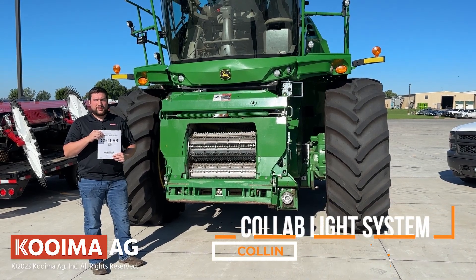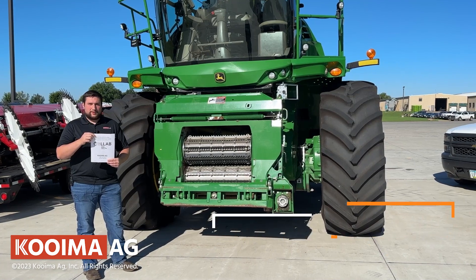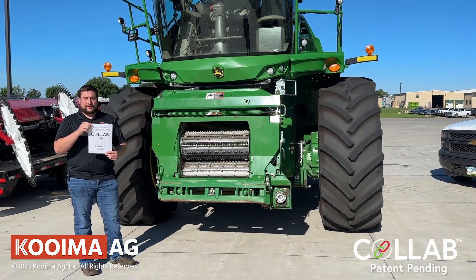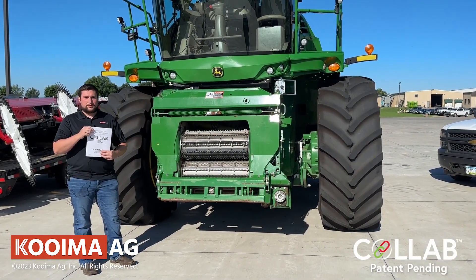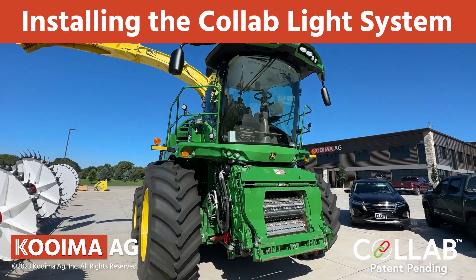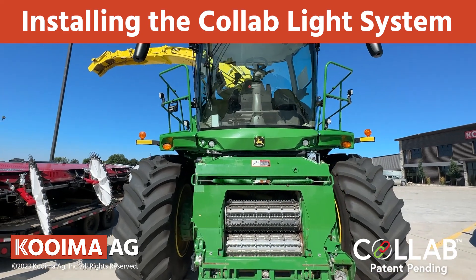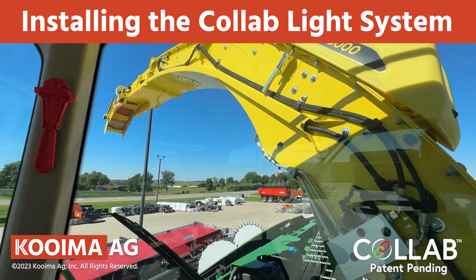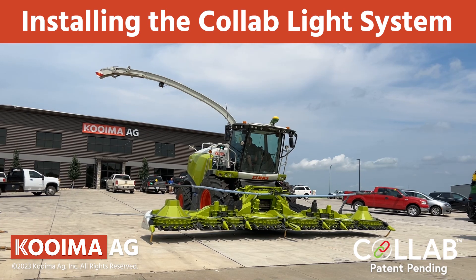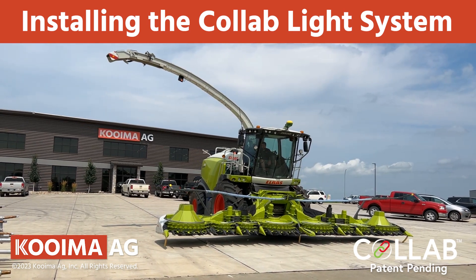Hey, I'm Colin and I'm with Coima Ag, and I'm an engineer that's been working on this CoLab product. When you purchase your CoLab light system, you'll receive an instruction packet similar to this, but today I'm also going to run through the installation instructions with you. Let's get started. Thank you for your purchase of this Coima Ag product. This product is for use with either John Deere 8000 or 9000 series and Claas 494 and above series harvesters. Your CoLab light system will need to be installed, set up, and operated per these instructions.